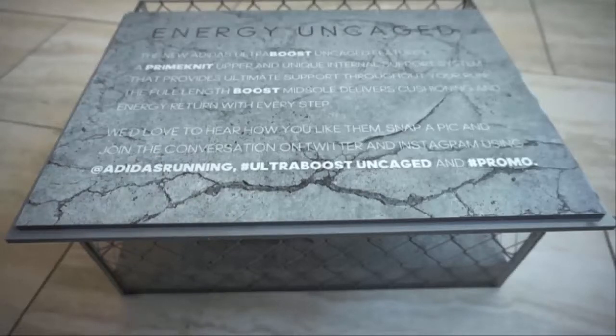Thank you to the team at Adidas for sending this over. I've been doing this whole Boost journey and watching the progression since the introduction of Boost in 2013 with the Energy Boost. So I'm excited to still be a part of the journey.